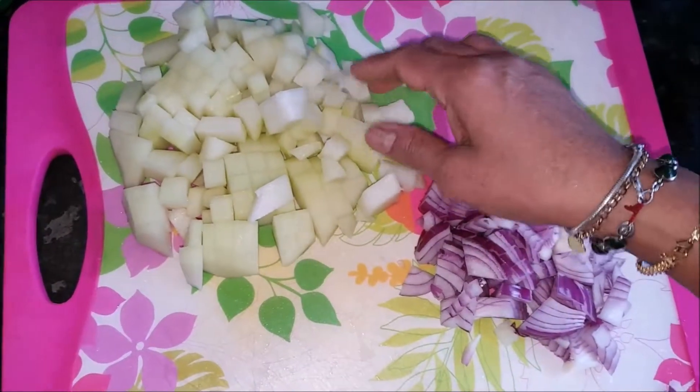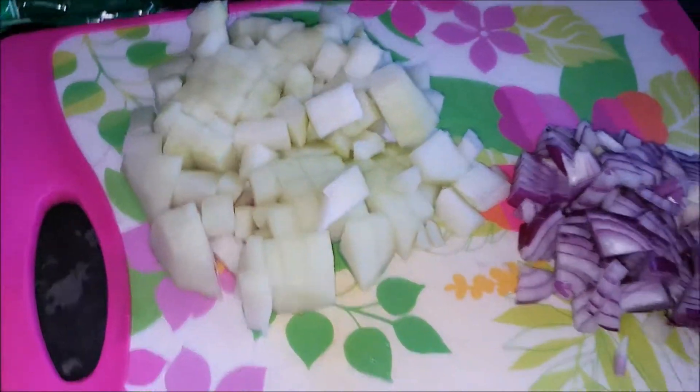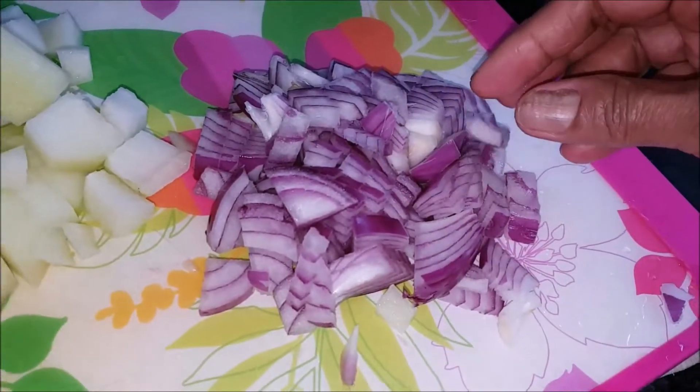I've got this English gourd cut into small cubes like this. And I've also got one whole big red onion cut into small pieces like this.